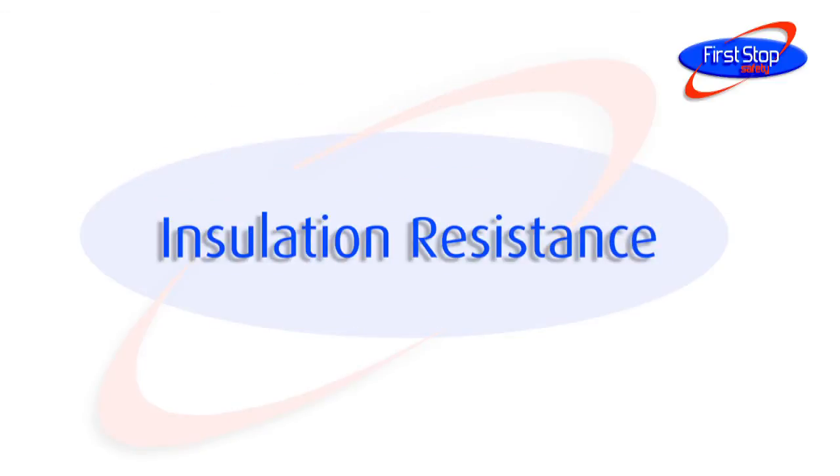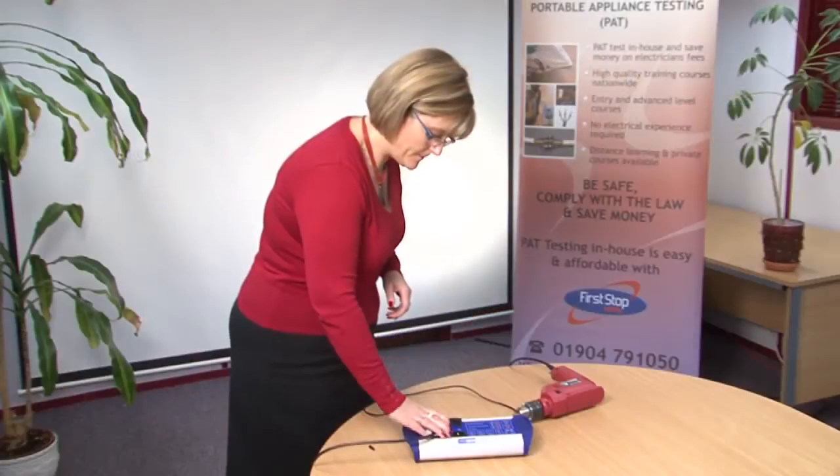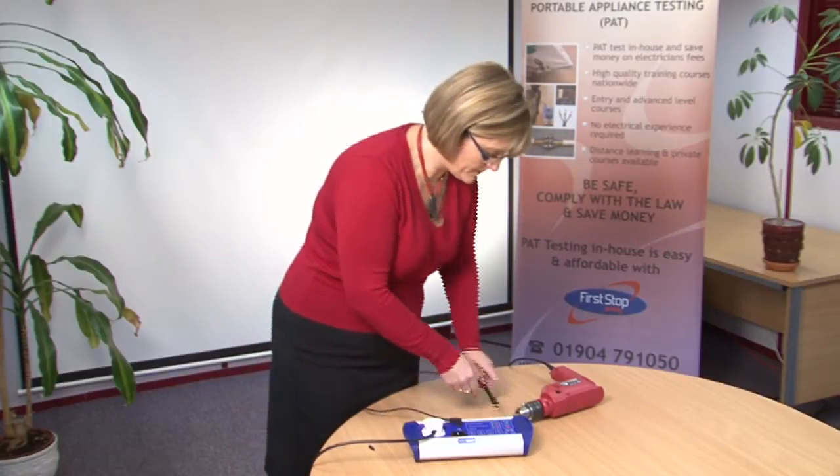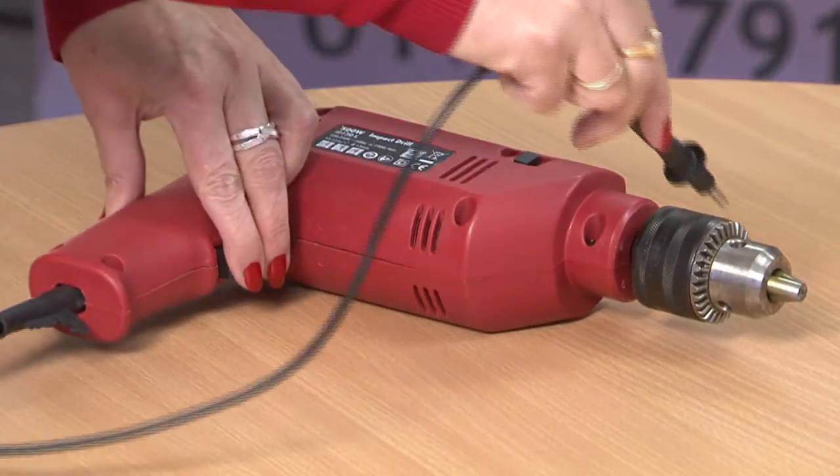The insulation resistance test ensures that there is adequate insulation between the live parts of the appliance and the user-touchable metal parts of the appliance. Testing the integrity of insulation requires measuring its resistance to current flow across it.